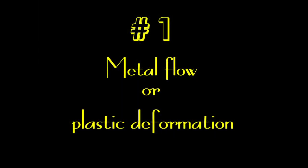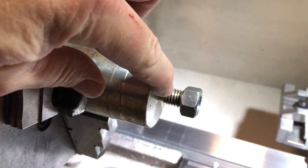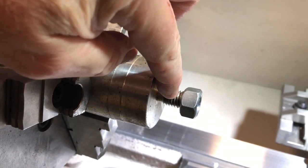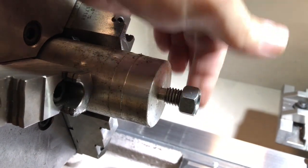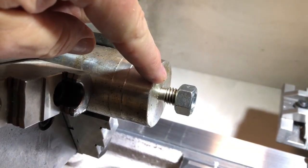Basically, I'm going to force the nut onto the threads. This only works with softer material. This is aluminum, so it would work with aluminum, where if you hit this with a hammer, you could actually bend the threads back and it would still work. But if this was tool steel, this would not work.